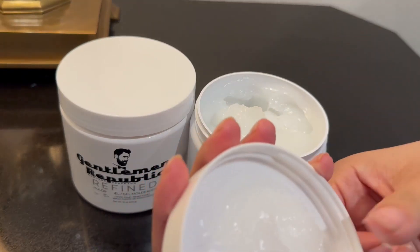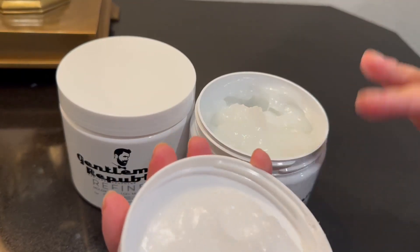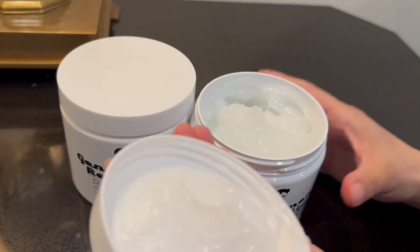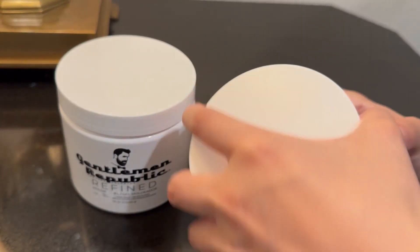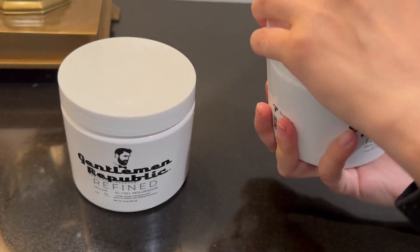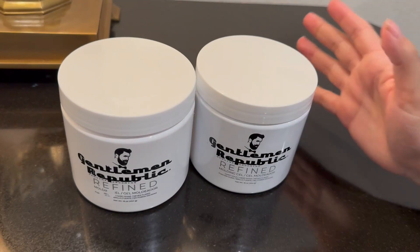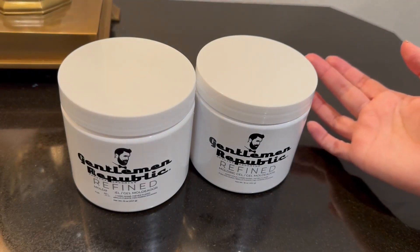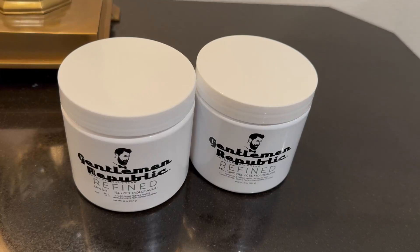I'll show you his hair — I'll probably insert a clip of what his hair looks like. But yeah, he loves this. Let me get the big one. I don't even know how long this lasts him, but he really is thinking of a subscription. The only thing holding him back is he doesn't know how often he should be reordering this.